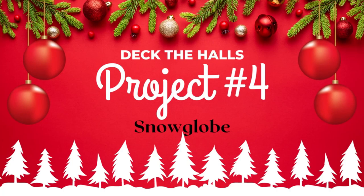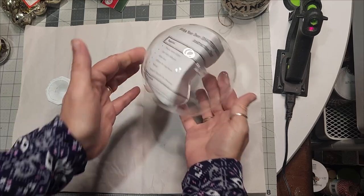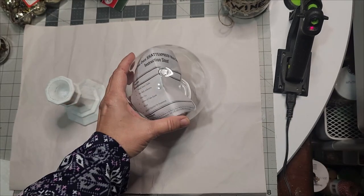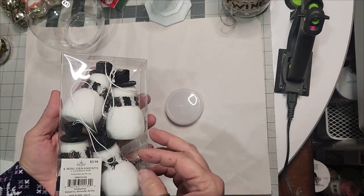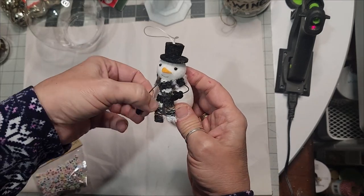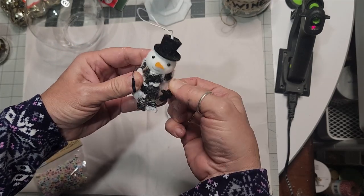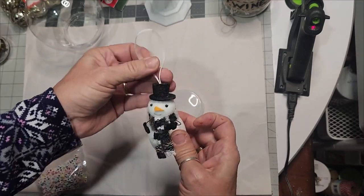Christmas DIY project number four: the snow globe. We must all have a conversation piece. Using the pillar from Dollar Tree and the very large snow globe from Dollar Tree, go ahead and remove your plug and use your lid as a prop. I found these lovely snowmen four-pack at Walmart — what's clever about this particular ornament is that the arms are wire and he has his little gloves, which we're going to utilize to our advantage.